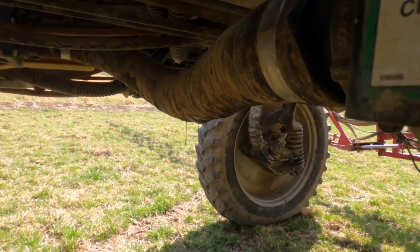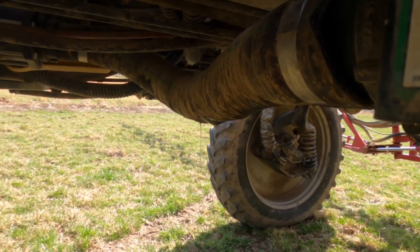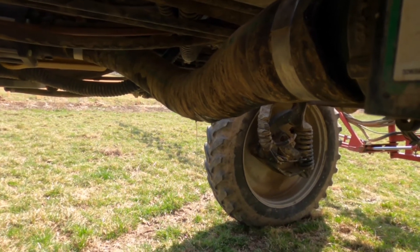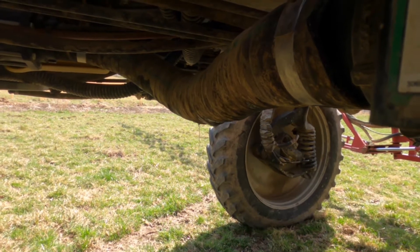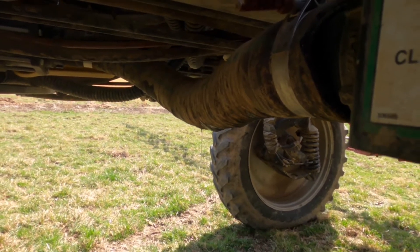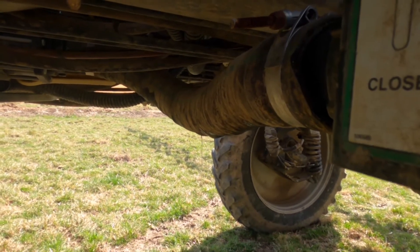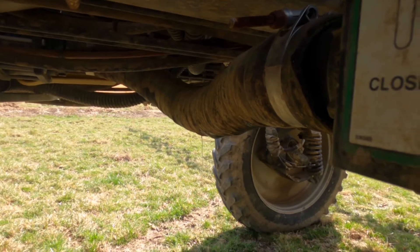And that is another thing — we knew that was leaking, but we were going to try to get this nitrogen sprayed out real quick and get done with nitrogen, then replace that. But now we're sitting here, got to go get a hose made. We'll bring you back when we get going again.